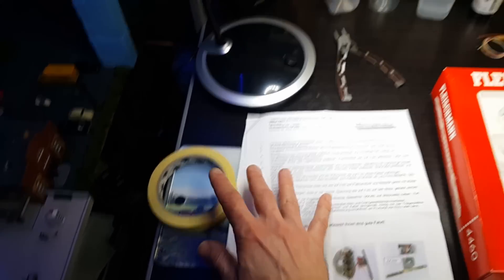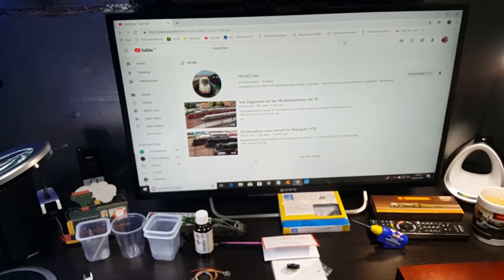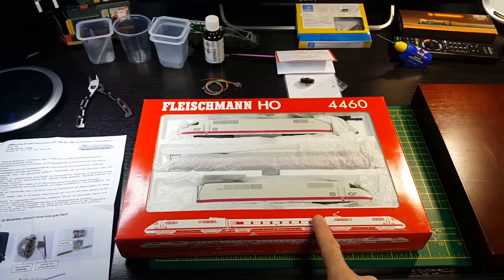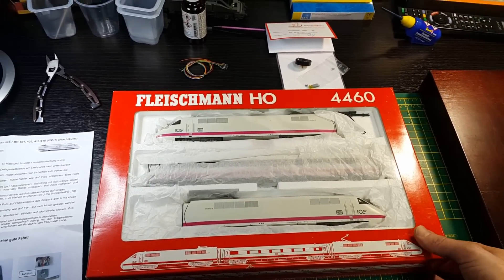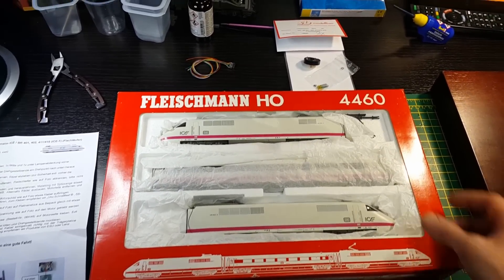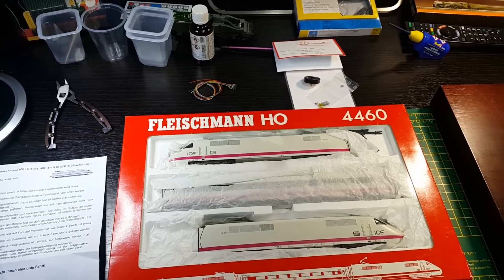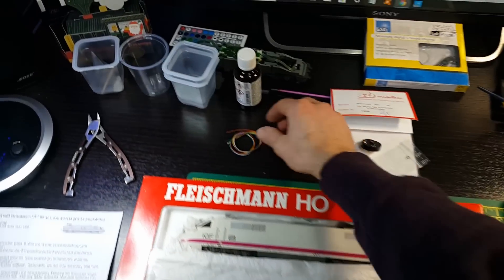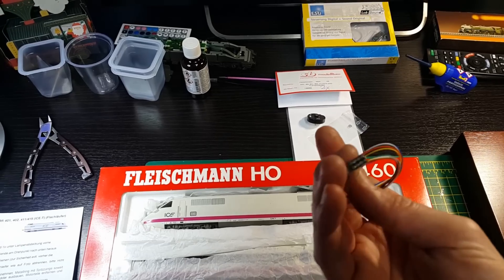HODCC fan helped me and what I'm going to do is show a video of how to digitally convert this one, which is the ICE Experimental - another brilliant set from over 20 years ago. I'm going to put one of those motors in this and bring it up to modern standards, get it to run really nice and smooth.